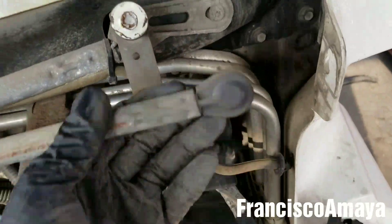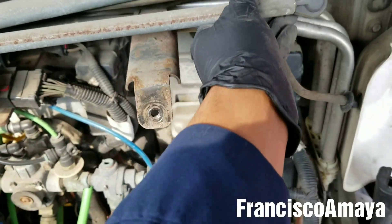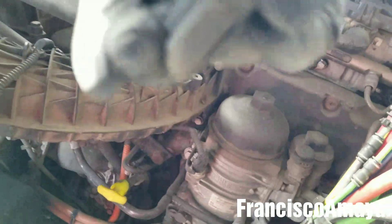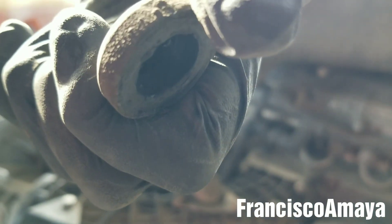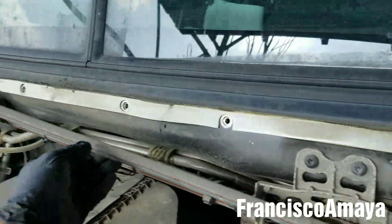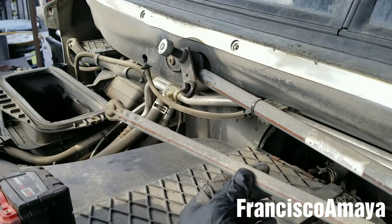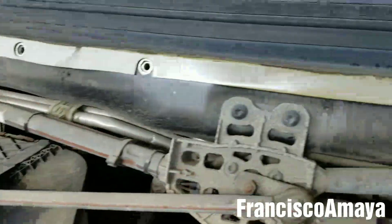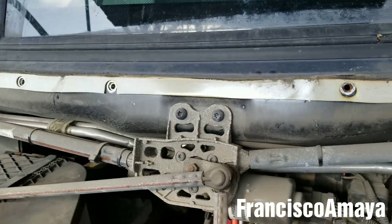It is because the linkage got out of placement, and this happens because the part over here goes bad. This part goes right here — it's really hard to see. It's like a little bushing that goes there and that goes bad. We have it here on the other side and it went the same way. This is how that happens.